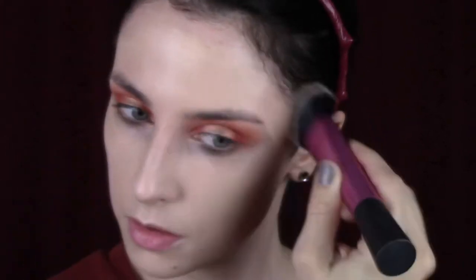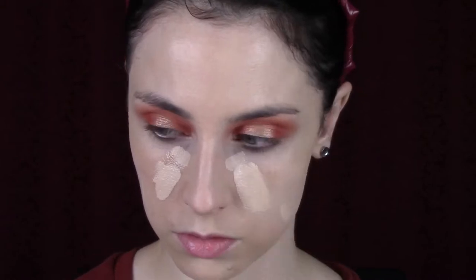I'm going to use the Jouer foundation, because when I do such an orange eye, I like to do a super full coverage foundation. It is the most ridiculous coverage foundation I've tried. I'm blending a little bit more to conceal any redness or orangeness — when I do orange or red eyeshadow I really need to go full coverage. A little spot concealing here and there as well.